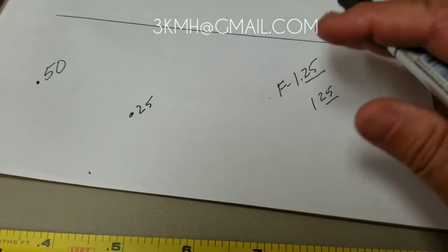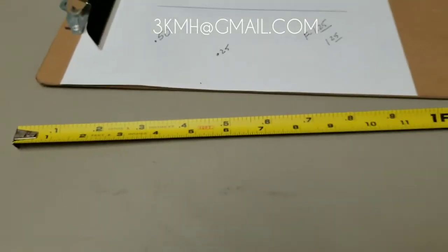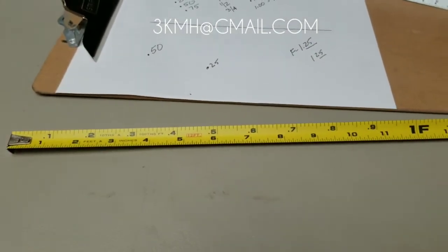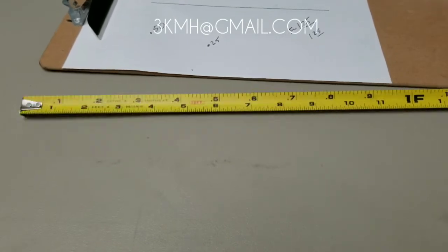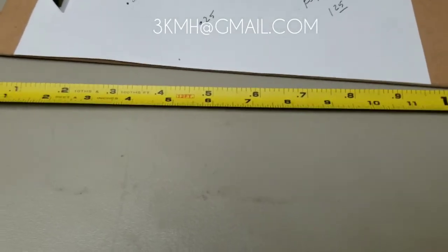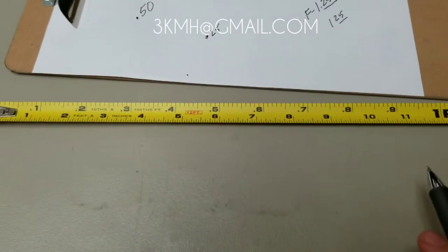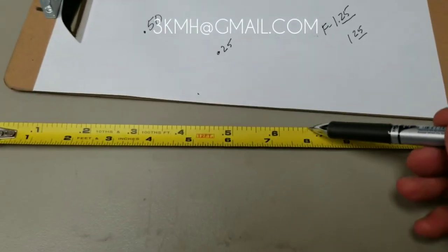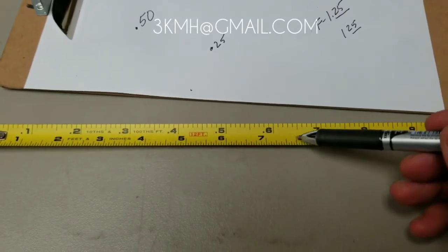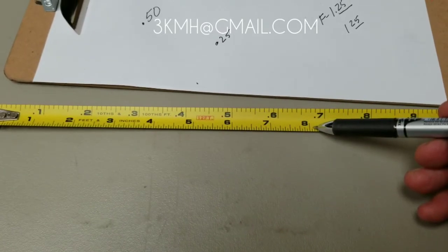Decimal of feet are easy to figure out. The first thing everyone should do if you're on a job site and you have to deal with surveyors is get yourself an engineer's tape. They used to only be sold at survey supply stores, but now I've seen them at Home Depot. Basically what they are is a pocket tape with decimal feet on top and inches at the bottom.